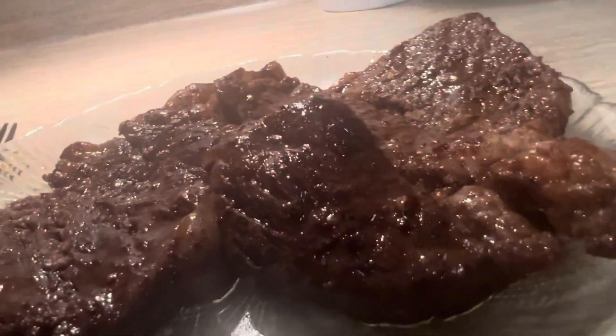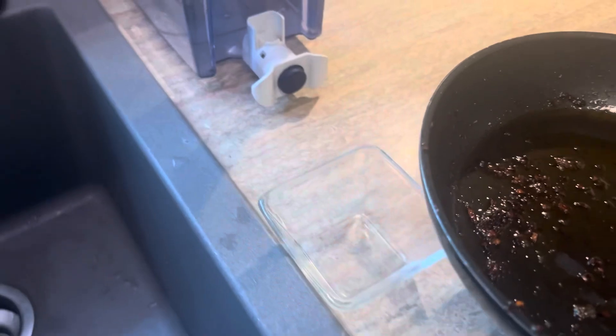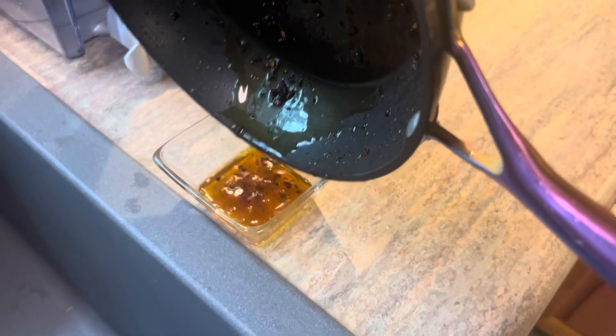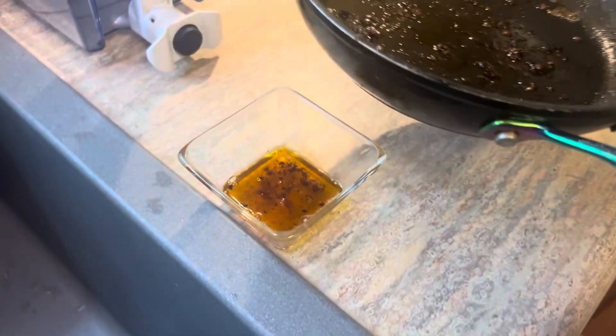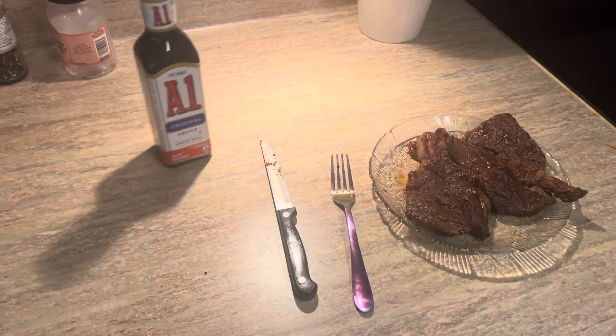Now you may be asking what about the oil. If you are renting a house you could put it in the toilet, but we are not going to do that. Instead, put it in a glass cup, wait for a day or so, and then you can dump it out in the trash.